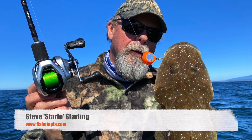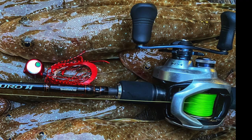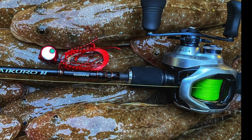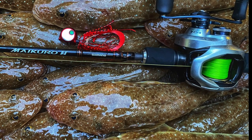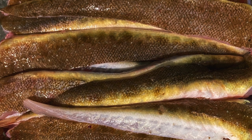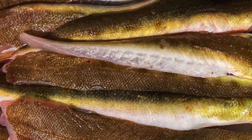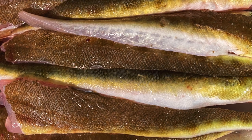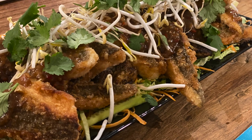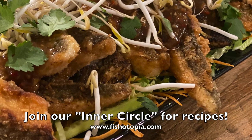G'day, Starlo here. Flathead of one sort or another are found right around Australia and they're a big hit with anglers, not least because of the fact that they're delicious to eat, cooked in all sorts of ways. But some people struggle with cleaning and preparing them. I don't claim to be any sort of expert, but I thought I'd share my favourite flatty preparation techniques with you. And if you go to the inner circle of Fishotopia, you'll also find some delicious recipes.